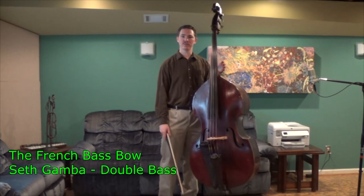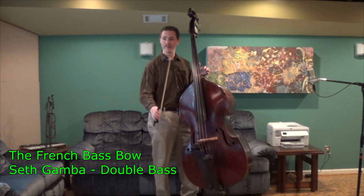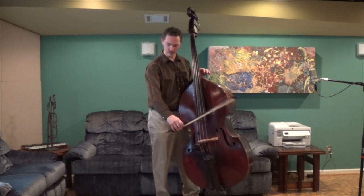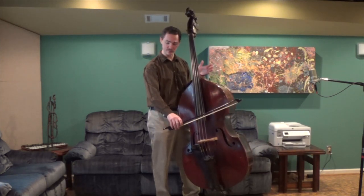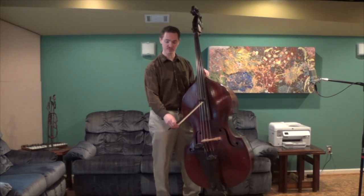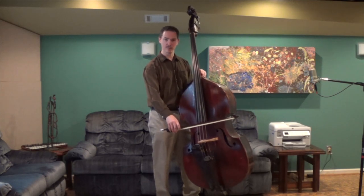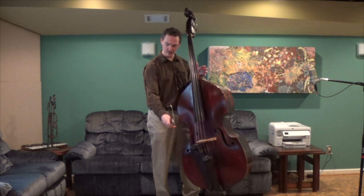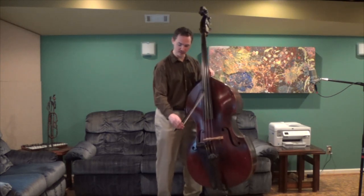Hi there, welcome back. Today I want to talk to you a little bit about the French bass bow hold. When I have students come to me for the first time for private lessons, or come into my school orchestra class, or if I'm watching orchestras play as a performance evaluation judge, one of the very common things I see is significant problems in bass bow holds, whether it's French or German. So today I want to go over some of the basics of putting together a French bow hold, and hopefully this will be helpful to you.